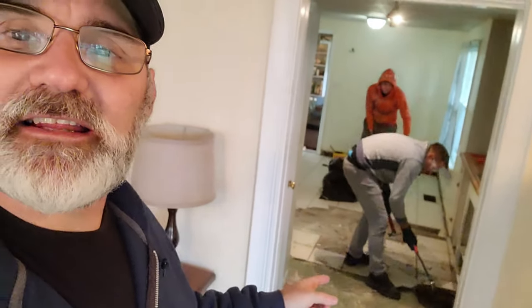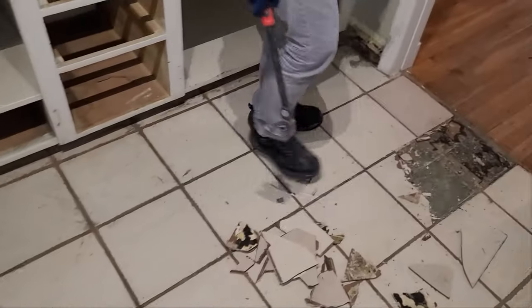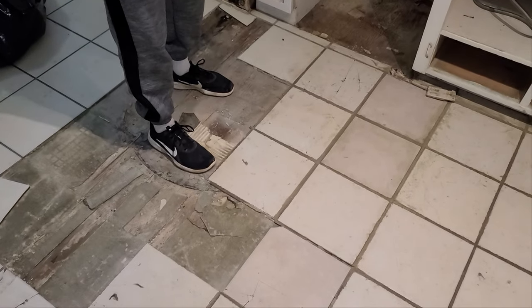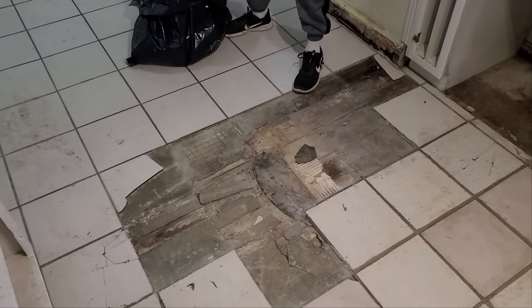Hey, welcome back to the home reno project. So today we are working on the kitchen floor. You see right there, you've got the guys in there tearing up the tiles. Some of the tiles, as you can see, we have to hammer up, but others can just be picked up off the floor because the subfloor failed down there. So some of it will be easy, some of it will be hard.